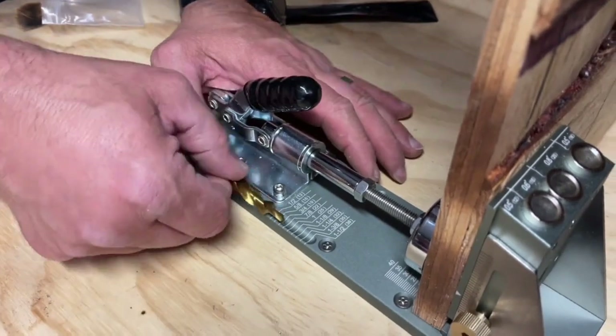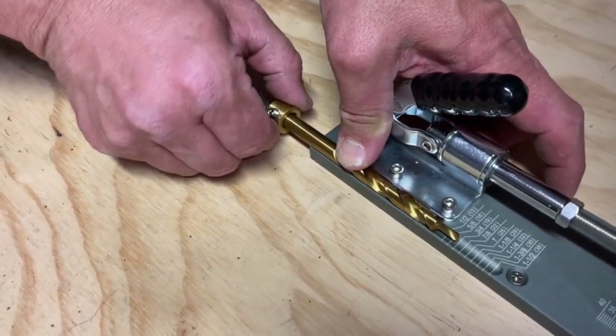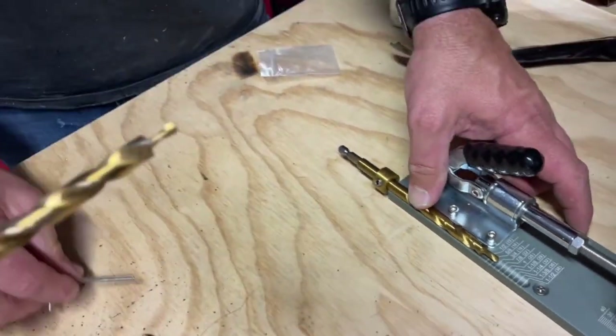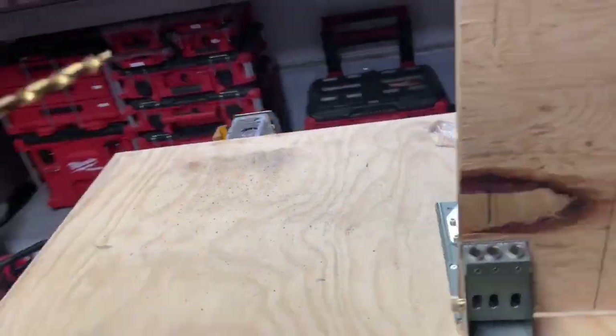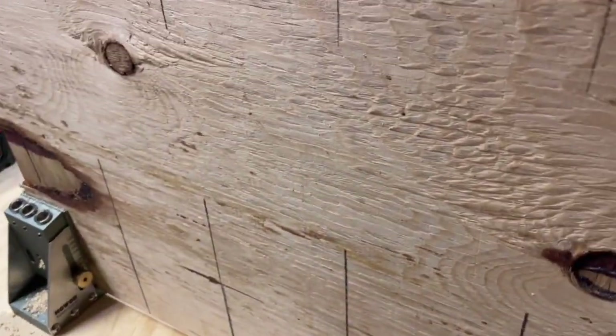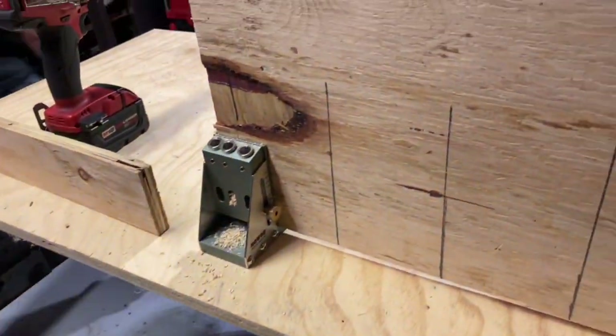Now that's how a pocket hole jig works, but what about this one? I found this hole jig to be the nicest one I've ever used. It truly is a professional grade product that you will be able to use for years to come. I appreciated how firmly this clamp held the pieces of wood in place so they didn't move around, allowing for a very precision hole to be drilled.